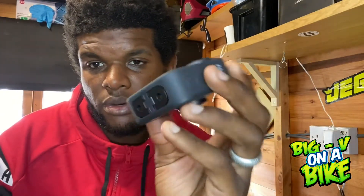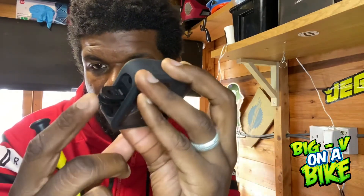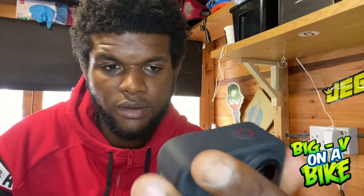They're actually magnetic in the bottom of the GoPro, so when you do shut them, you hear a little satisfying snap. It's a really good feature.